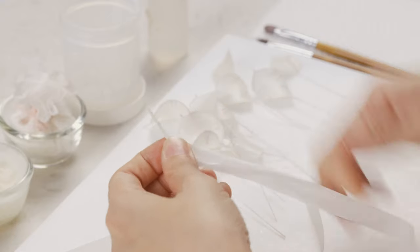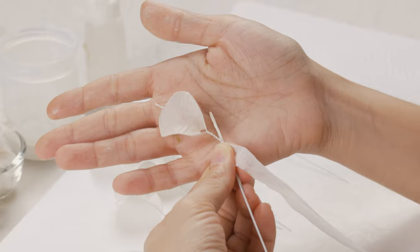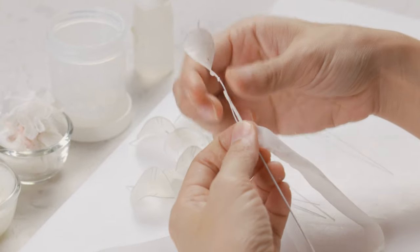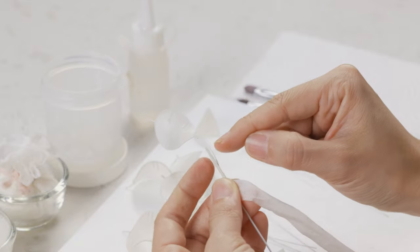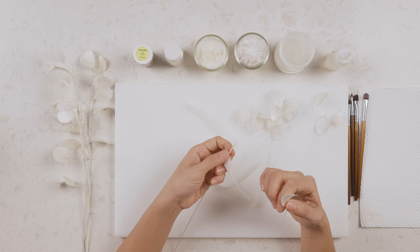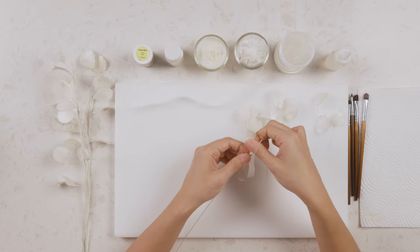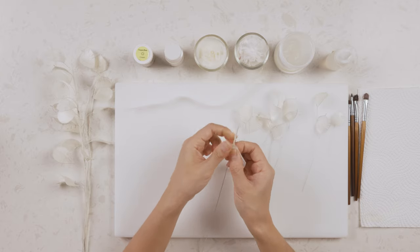Wherever I stop wrapping is where I'll start putting my first leaf. If you want leaves to grow straight from the top, add your leaf first and then start tying the floral tape from there. For the other style, I start with the empty top and then put a leaf here. The idea is similar to how we do vines — put a leaf on and tie them together using floral tape, then go ahead and put another leaf on.